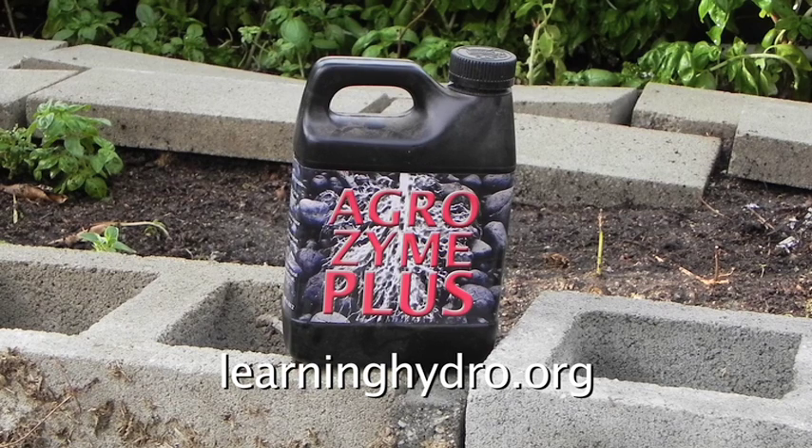This is Agrizyme Plus, a very effective probiotic offered by hydro suppliers of Selmar, California for $30. I cannot afford that. However, I can afford one bottle per year.